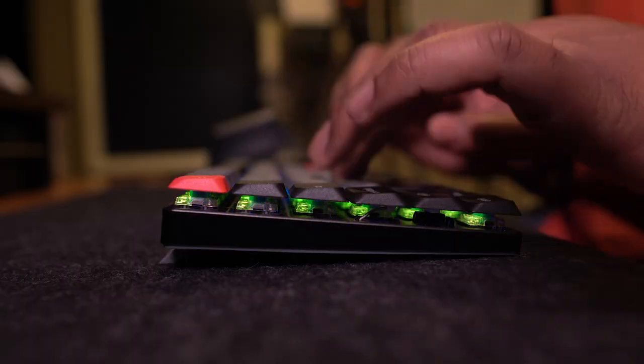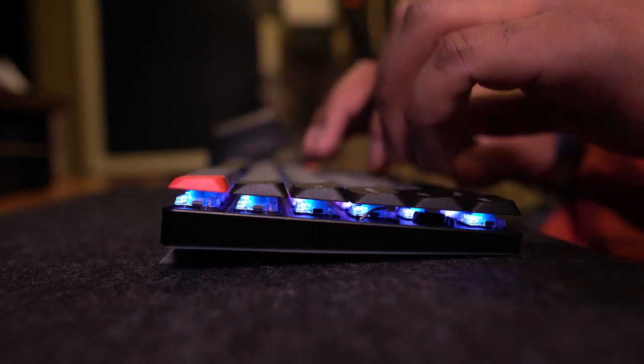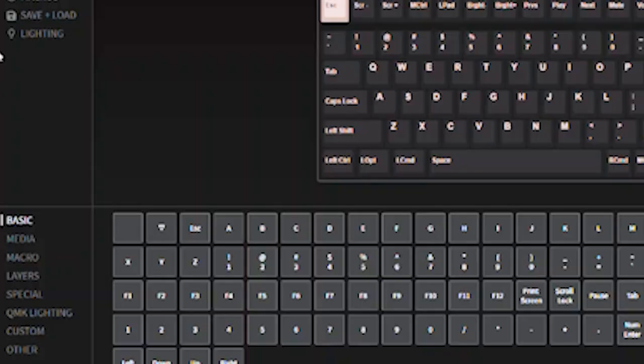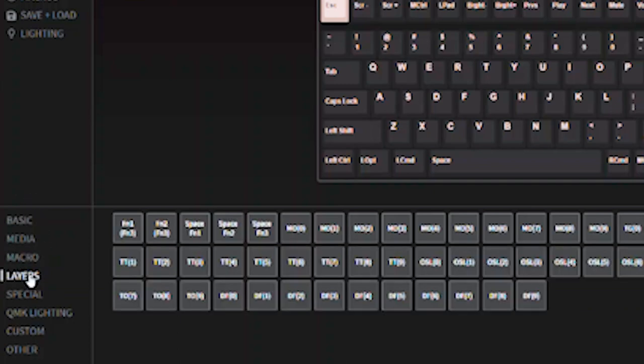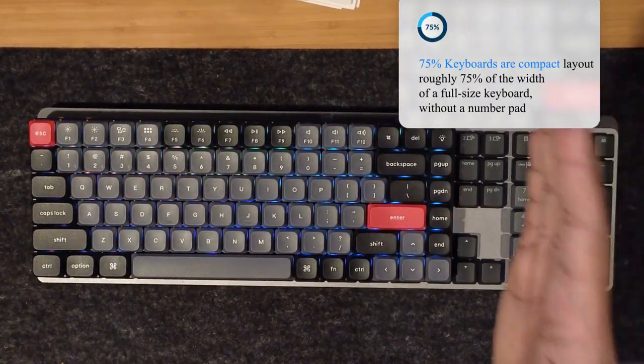This ultra slim wireless mechanical keyboard will change how you type and unlock your workflow. The K3 Pro keyboard is slim, wireless, and customizable to fit your unique typing habits and needs. Its QMK feature allows you to create custom layouts and macros and access multiple key functions with one key press, making it an efficient and productive tool for your work or gaming — all in this sleek 75% keyboard layout.